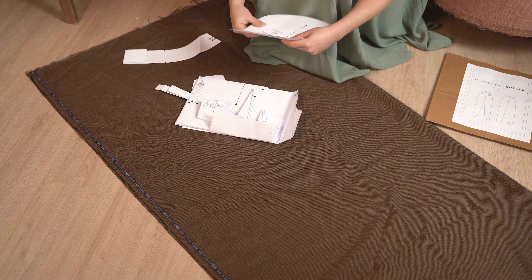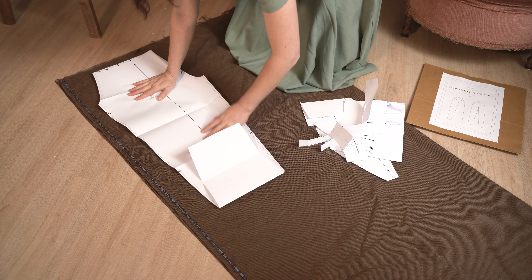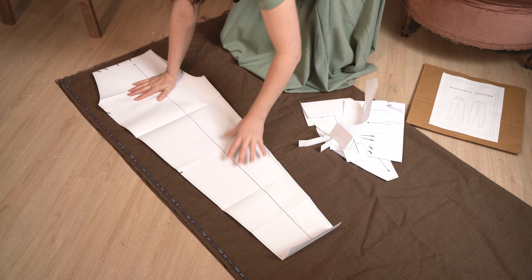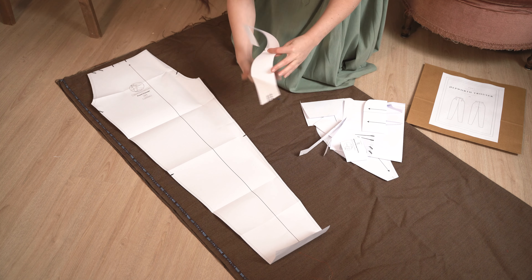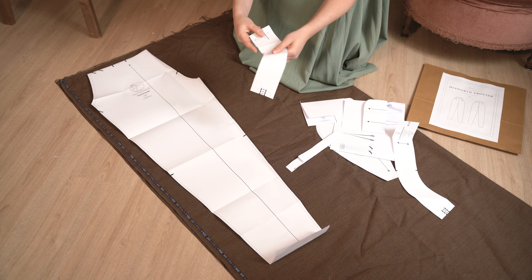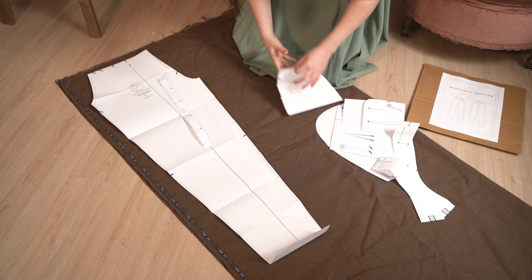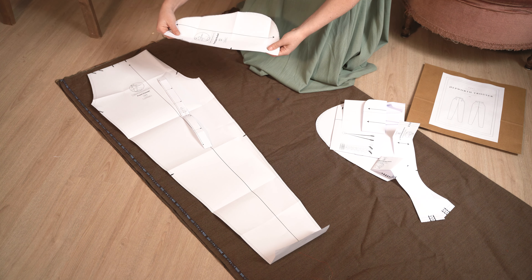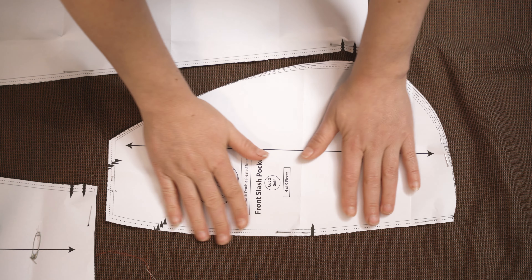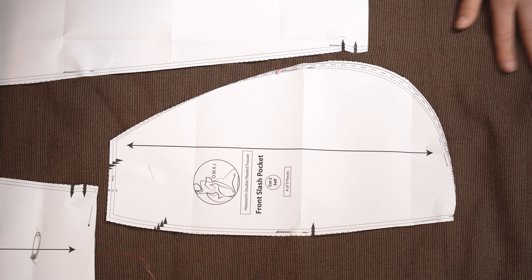Passons maintenant à la coupe. Je ne possède pas de table assez grande à l'atelier, j'ai donc pour habitude de couper par terre. Pour les tissus délicats, je le fais parfois sur mon bureau, mais pour celui-là ça ira. Parfois je rêve d'avoir un atelier plus grand, avec assez d'espace pour une grande table de coupe, une partie studio photo et vidéo que je n'aurais pas à désencombrer à chaque fois. Pour le moment c'est la chambre d'amis que j'envahis, mais j'espère qu'un jour nous pourrons agrandir la maison. Est-ce que vous avez un atelier dédié à la couture chez vous ?